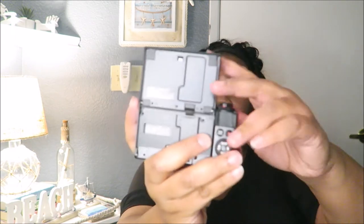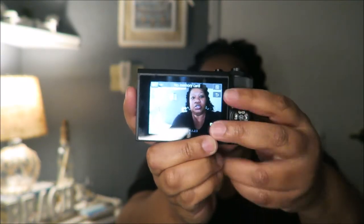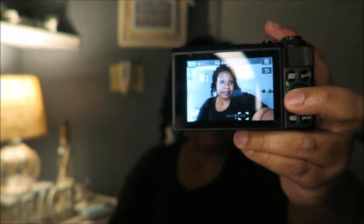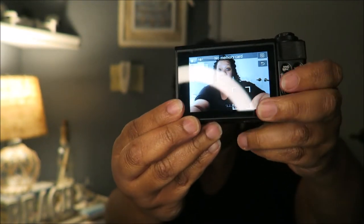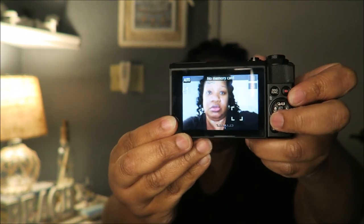Oh my goodness, already it's much better! Of course you can't see the quality compared to my camera now, but look at that — and then I'm gonna zoom in... not too much because you don't want to see everything. Whoa, that's a little too close! But you guys, I'm going to love this camera.